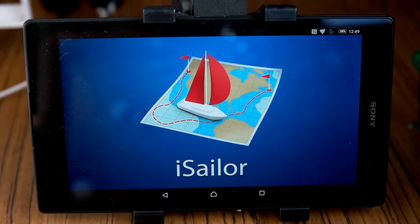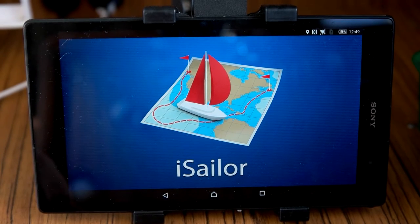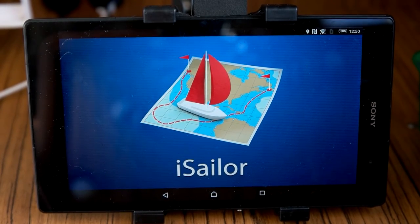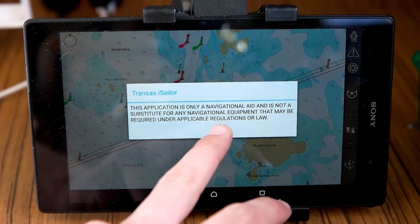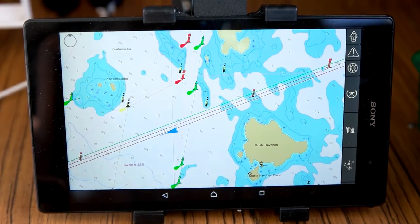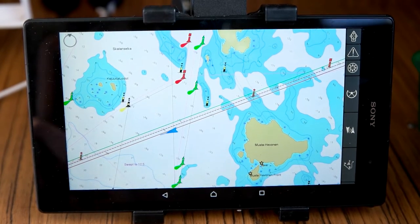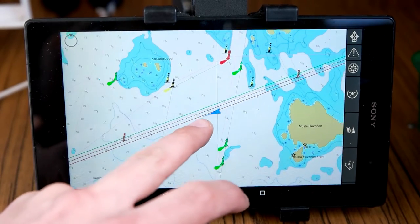The app is Transats iSailor. I've got my tablet connected to the Wi-Fi on my boat, which is a box that shares the GPS and AIS signals I'm getting from the VHF radio frequencies.